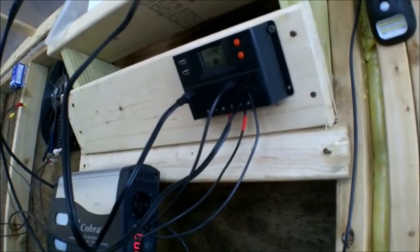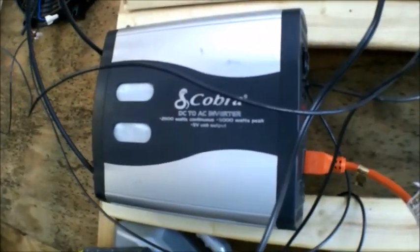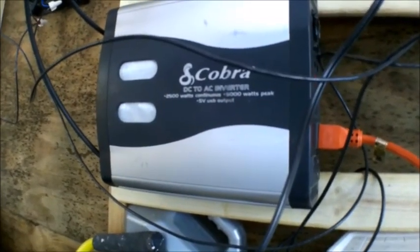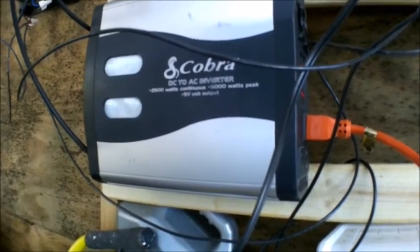My entire greenhouse runs off solar. I have other solar on the property, but this particular system is just for the greenhouse. I also have a Cobra — it's a 2,500 watt, up to 5,000 watt peak inverter that I got from Walmart.com. I can run a skill saw off it, and I run a big fan off it.